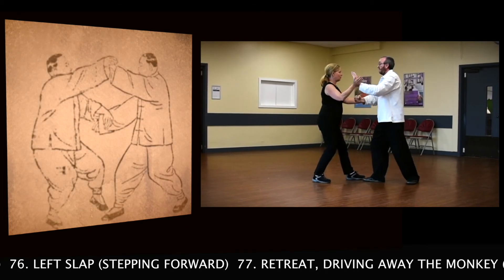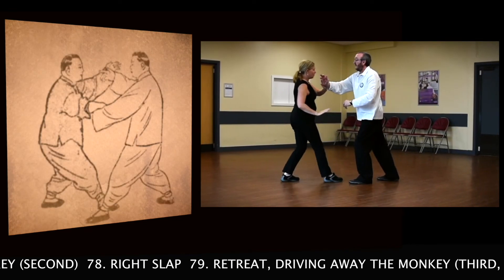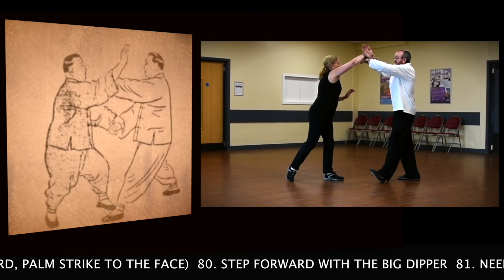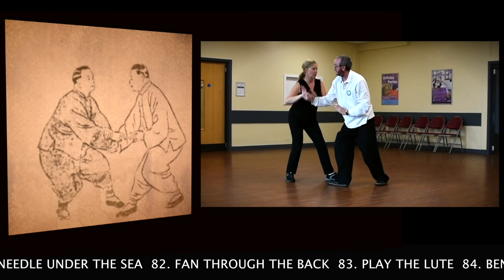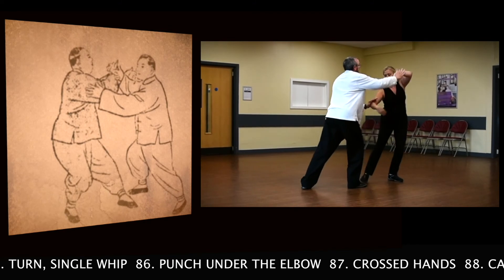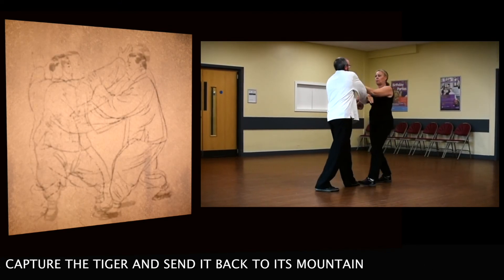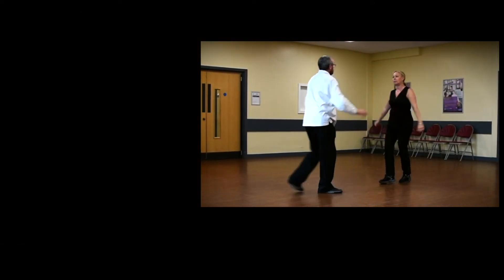Retreat, driving away the monkey — first. Left stab, striking forward. Retreat, driving away the monkey — second. Right slap. Retreat, driving away the monkey — third. Palms right to the face. Step forward with the big hitter. Knee under the seat. Fan through the bag. Play the lute. Bend the bow to shoot the tiger. Turn, single whip. Punch under the elbow. Cross hands. Capture the tiger and send it back to its mountain. Good night. Thank you.